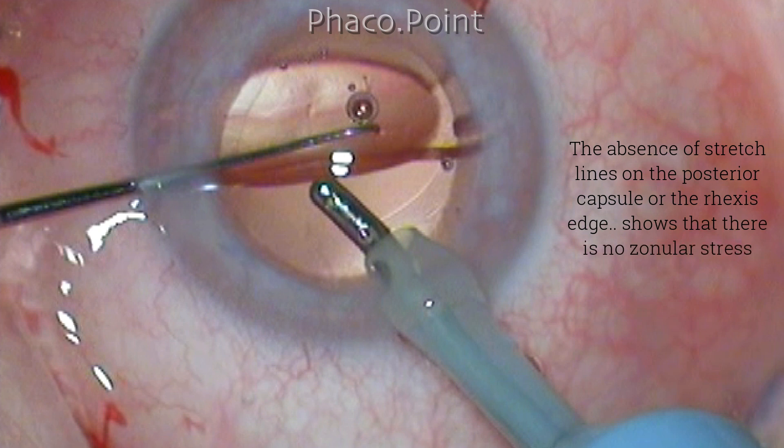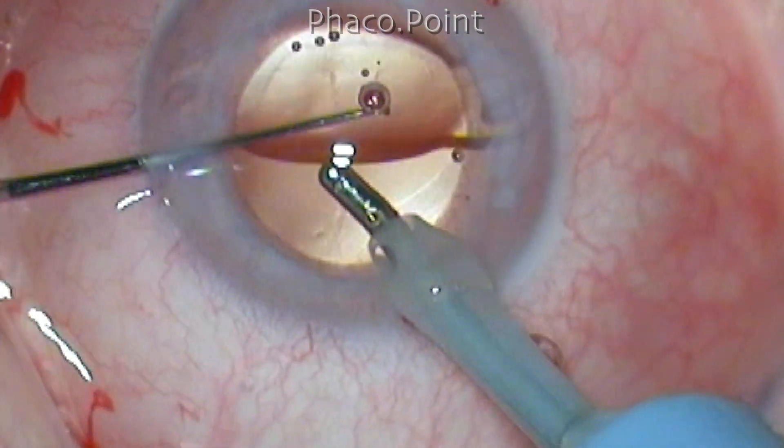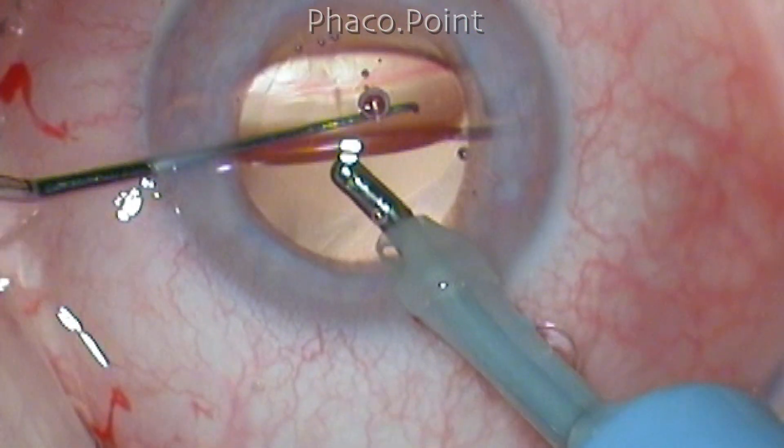The absence of stretch lines on the posterior capsule and the rhexis indicates that there is no zonular stress at all. You can see how freely the lens can be rotated in both directions — both clockwise and anti-clockwise.